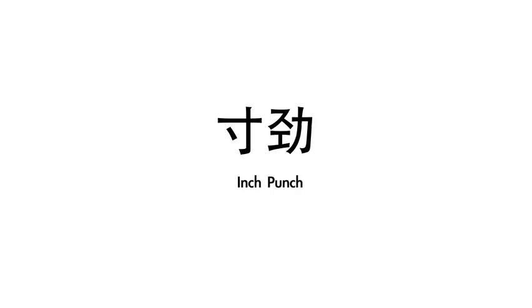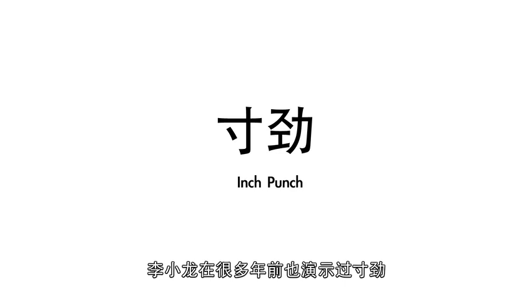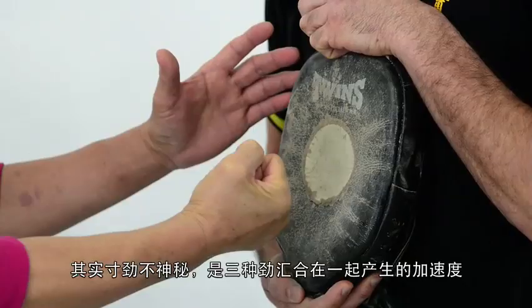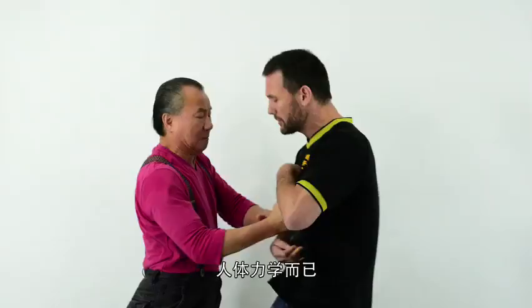The one inch punch. Power comes from acceleration and correct body mechanics. It highlights the ability to deliver explosive power at a very short distance.